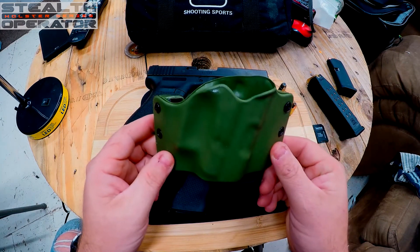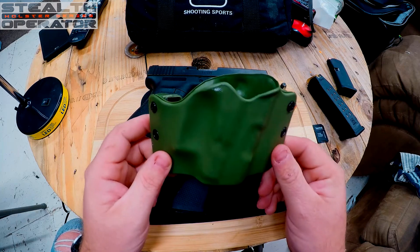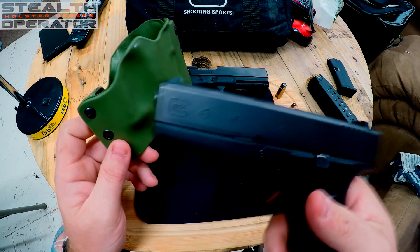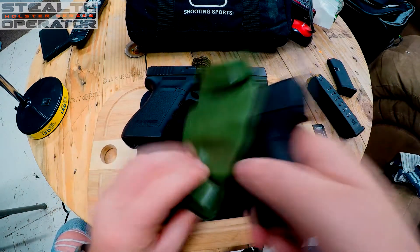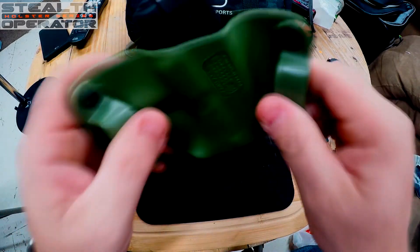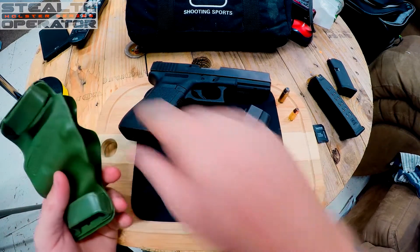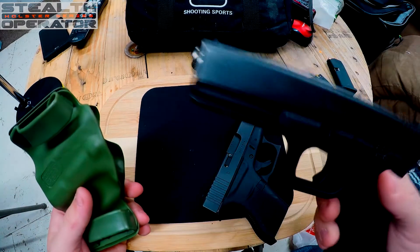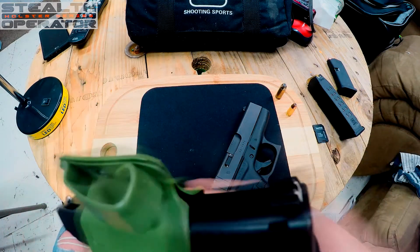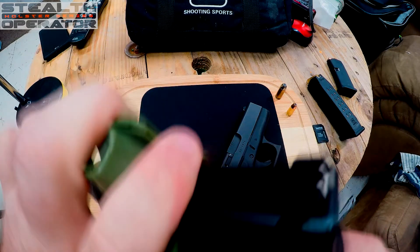Anyway, it's a good holster. The reason I really like it is I can take this one holster and it'll fit every Glock that I own except for the Glock 42. I can take this Glock 43 — this is what I carry every day — and stick it right in there, or I can take this Glock 20 and it'll fit the same holster. It's a little more snug than the nine millimeter but everything fits fine.